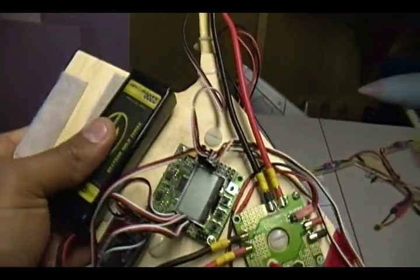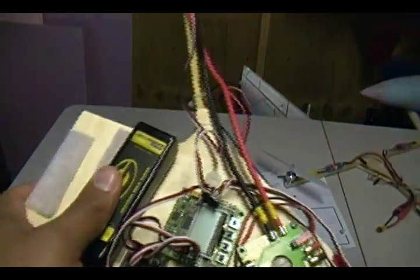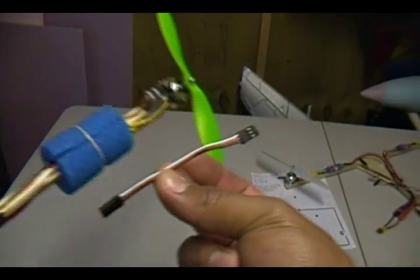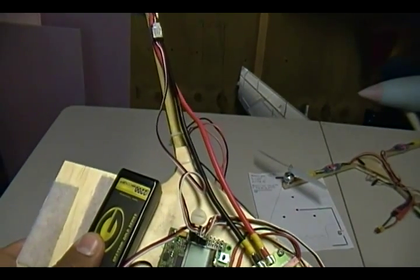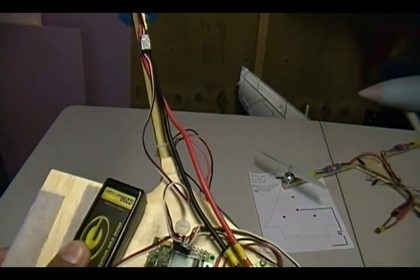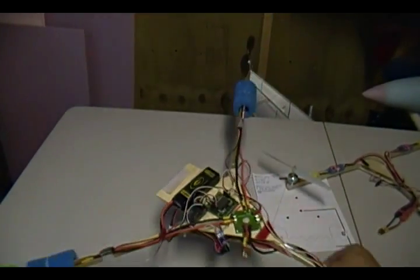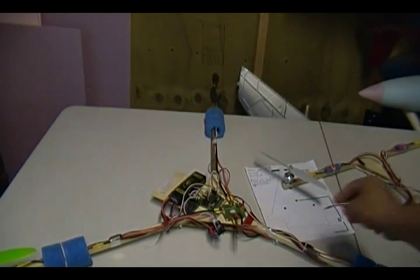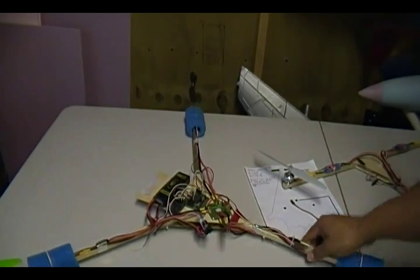I put the link in the description to the eBay seller I got it from. When I originally got it, it was just the board, but now the seller is offering these male-to-male wires that you're going to need — they now come with it for the same price. You get 10 wires, which is more than you need since you only need about four or five. That's a nice bonus.